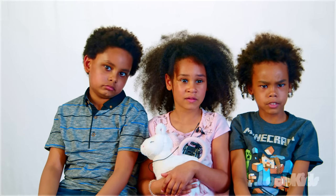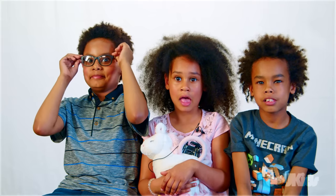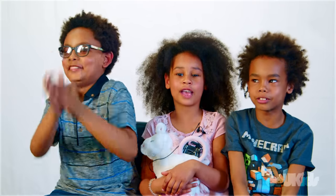Do you guys like sour stuff? Yes. Do you guys like sour sweets? Yes. Are you good with sour sweets? I don't know what they are.